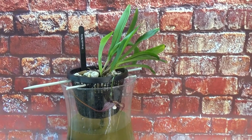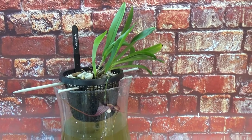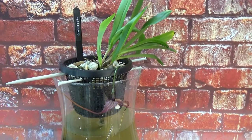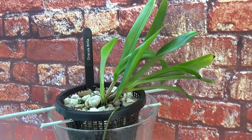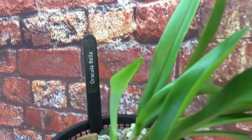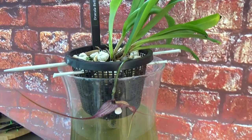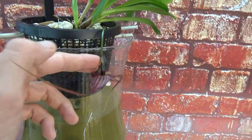Hello and welcome to the Orchid Saga spotlight video. I thought this one needs a spotlight — it's something quite special, at least for me. It's the only Dracula that I have. This is Dracula Bella, as you can see on the label. You may have seen it in bud in one of my videos, but now the bud is opened and we have an actual flower.